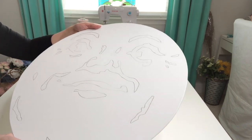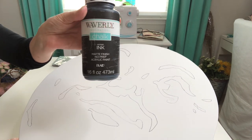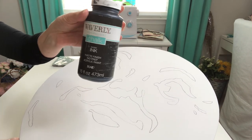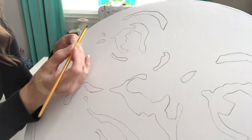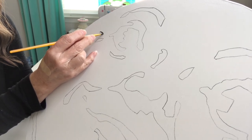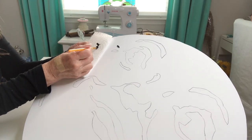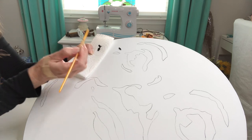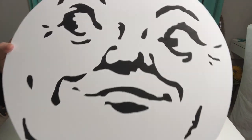Now that I have all of my elements traced onto my board, I'm taking the Waverly chalk paint in the color ink and I'll be painting in each one of those elements. I'm using a small flat bristled brush to apply paint to each of the areas here, and I occasionally press the brush into a paper towel to keep the bristles sharp. This turned out really, really cute so far — I like it.